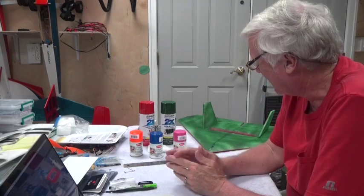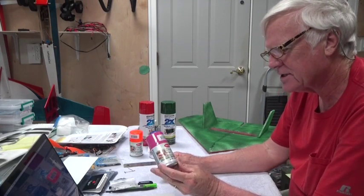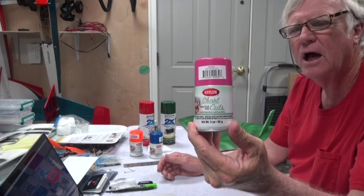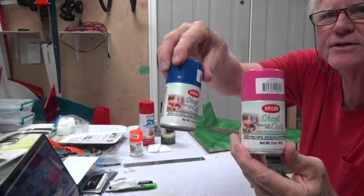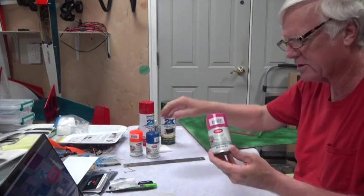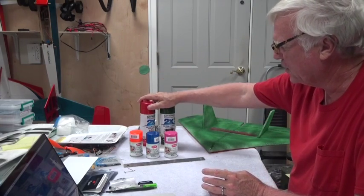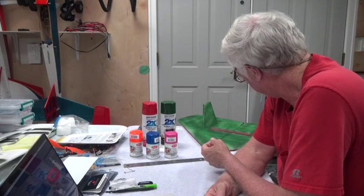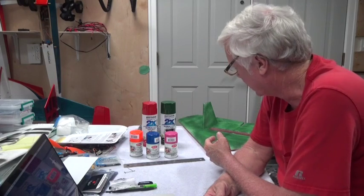It is still a bit tacky — I mean, I just finished painting it. Another paint that works with this is the hobby and craft paint called Krylon Shortcuts. They come in all different sizes and colors; you can usually get these at a hobby or craft store, or at Ace Hardware.